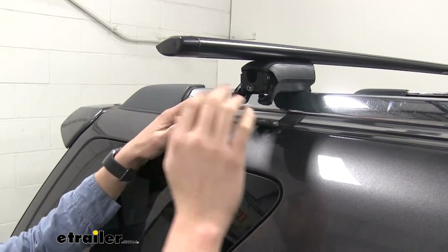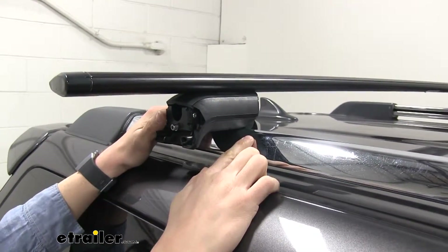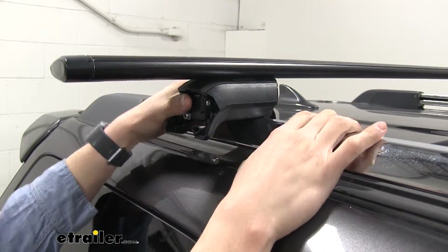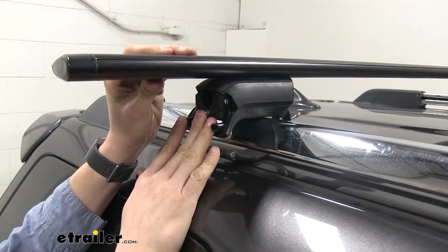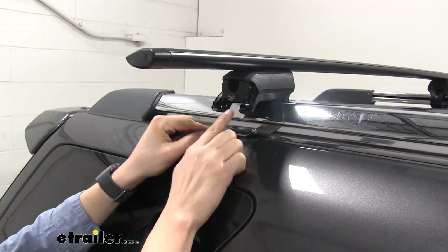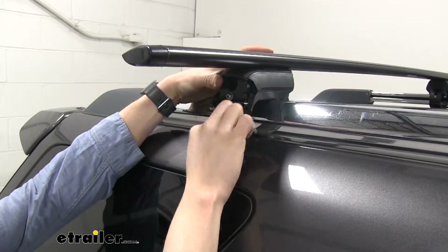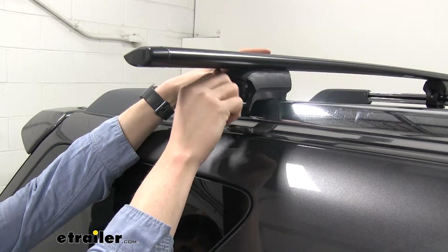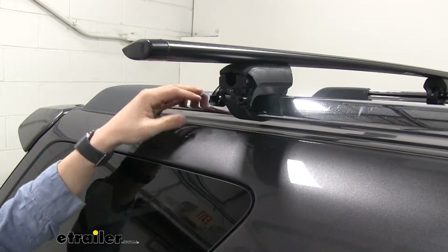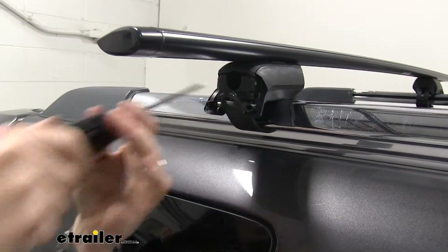After the crossbar spread is set, make sure the Timberline Tower is sitting directly on top of the raised rail — there's an indicator line to help you center it. Lift it slightly and scoot it in until it's centered. Then take the strap and connect it to the two hooks. If you don't have enough excess strap, loosen up the allen bolt, pull it towards you, and connect it. Then tighten it up and repeat the same process on the other side.